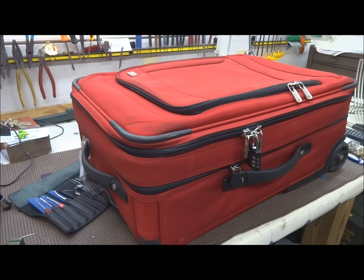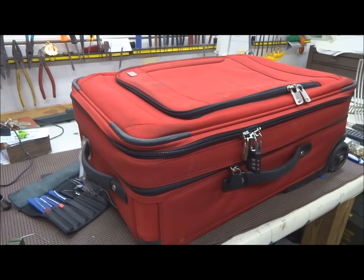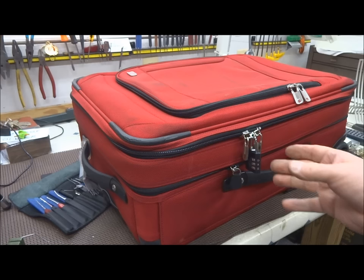Hey guys, let's talk about something a little bit different. Let's talk about traveling security. I just came back from a long trip to Africa and one of the guys on my team ended up carrying this suitcase and he lost a lot of stuff out of it. In fact he lost the entire suit bag. How did that happen? Let's take a look at this.